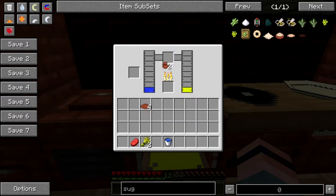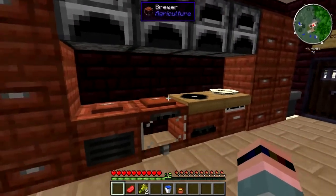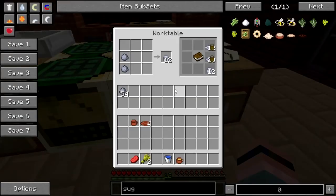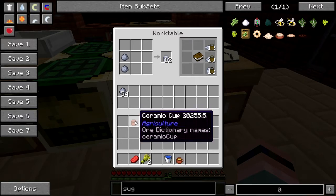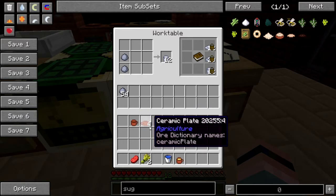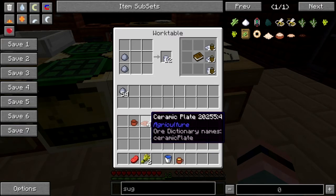Now let me backtrack a little bit. Before you get into agriculture cookery, you need to make some dishes. Start off here with the clay cup — you're going to need a bunch of clay. And another thing to watch out for: these are quite often consumed. You don't get a dirty dish back, at least in Magic Farm and Horizons. That may be different — I haven't played with it there yet.